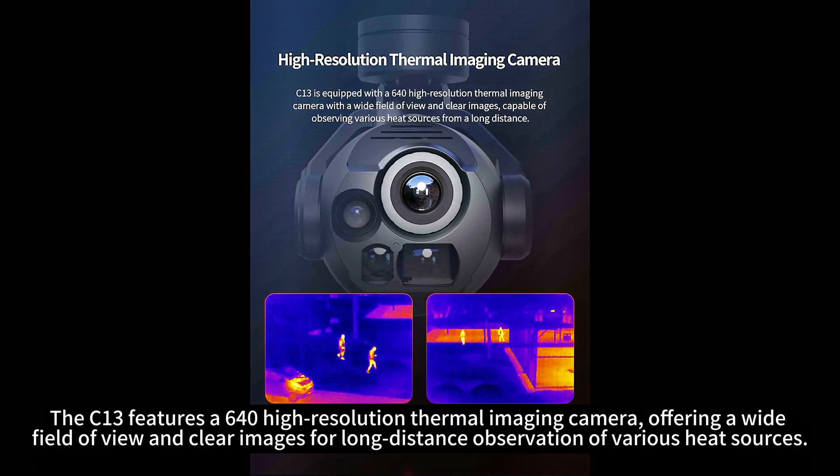The C13 features a 640x high-resolution thermal imaging camera, offering a wide field of view and clear images for long-distance observation of various heat sources.